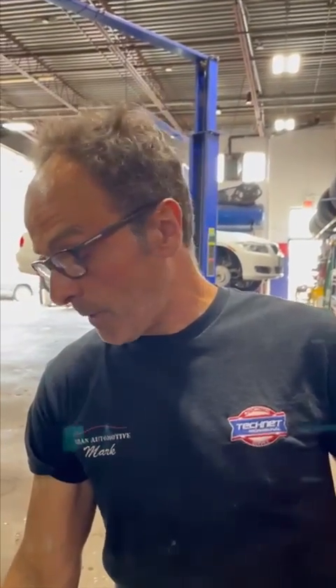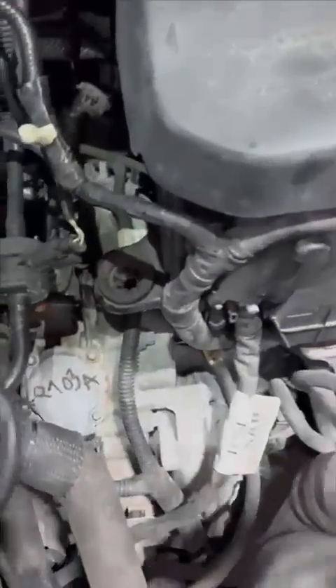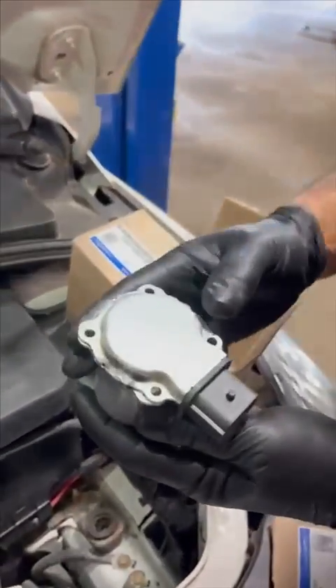Hi folks, welcome back to our channel — Market Urban Automotive, Oakville, Ontario, Canada. Today we have a 2012 Ford Focus Titanium with a P703A code. I'm going to show you where that is located up here at the top of the transmission. It's got four screws, one connector, and this is what the new one looks like.